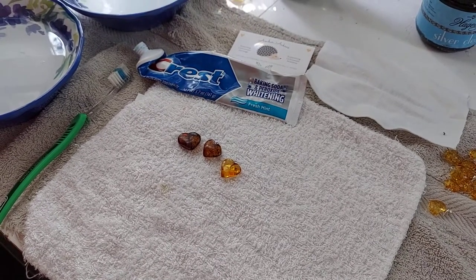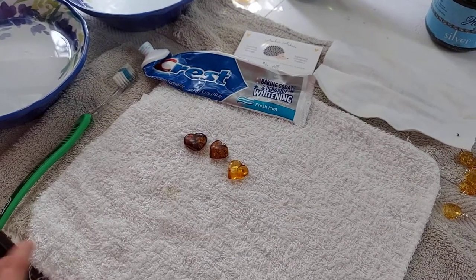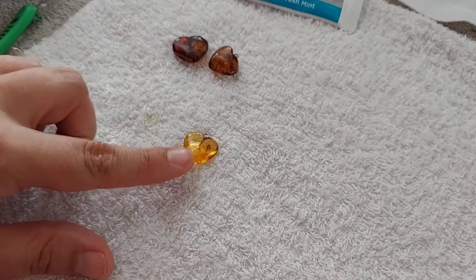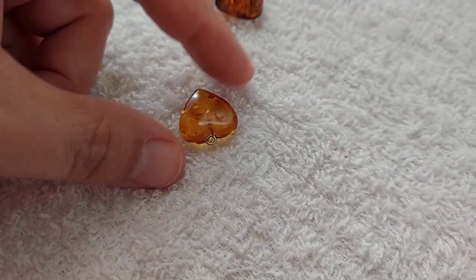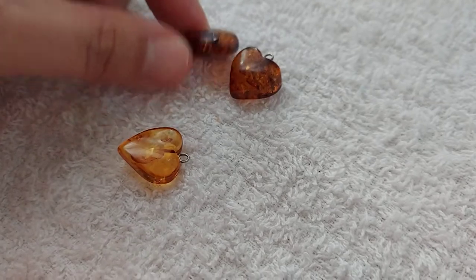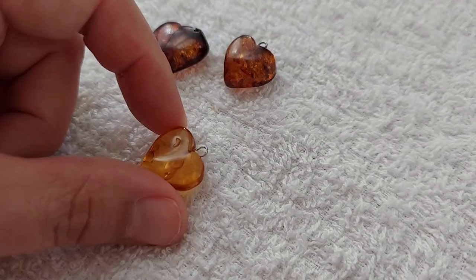Hey everyone, Amber here with Amber Access. Today I am going to demonstrate how to polish your amber when it starts to look tired. I just did this one — you can see how it's just kind of like a mat, it's not very shiny, just kind of tired looking. I'm going to show you how to bring some pizzazz back to your amber.